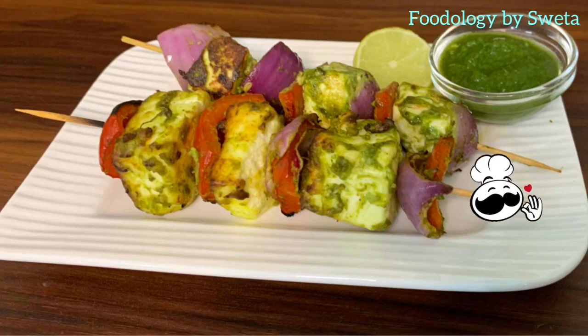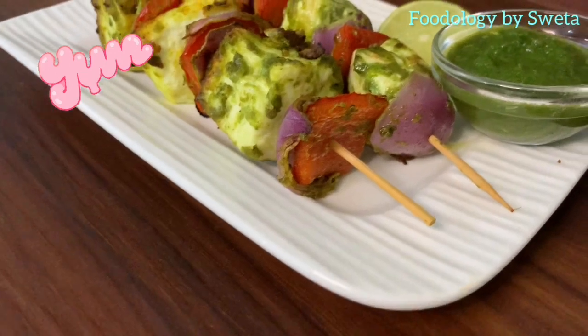Paneer tikka is now ready. Serve it hot with green chutney. It looks absolutely delicious!